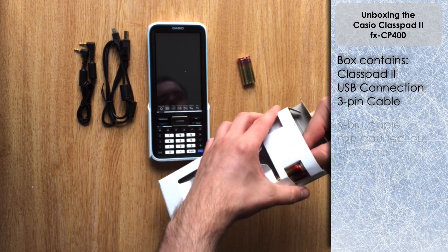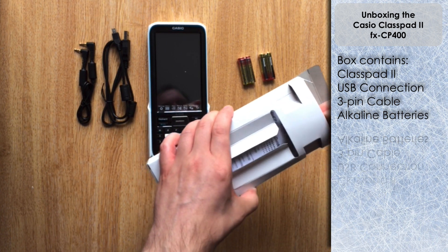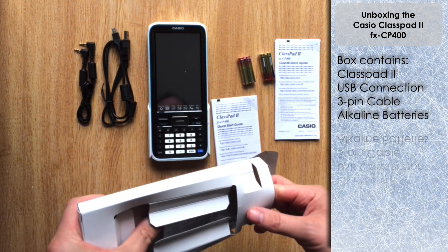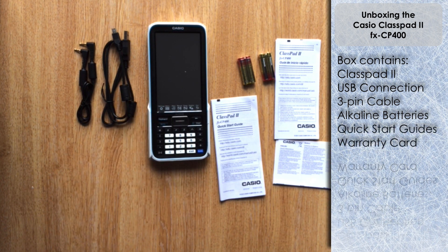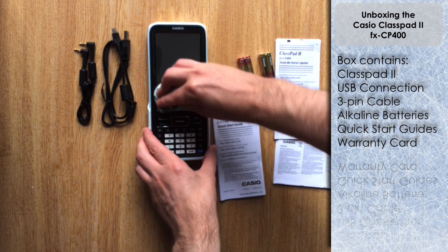We have batteries included, though I'm not going to put these in — I'll show you in a separate video the rechargeable batteries I'm going to use instead. You also get two quick start guides, one in English and one in other languages, plus a little slip with warranty information.